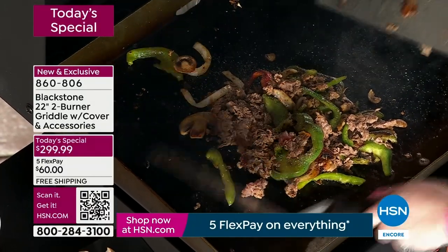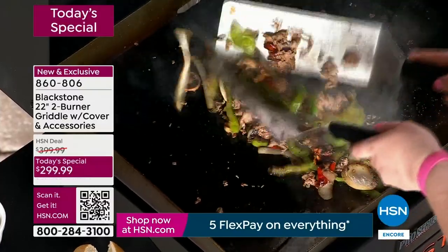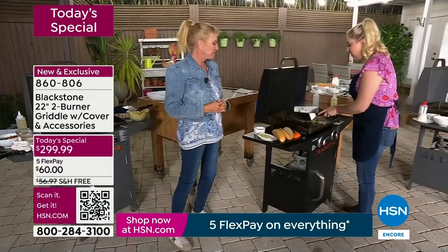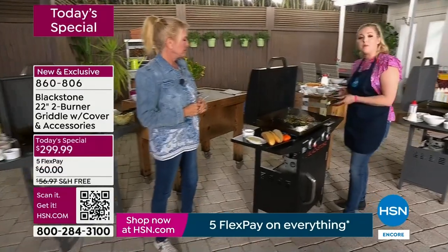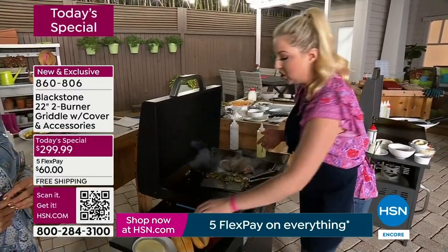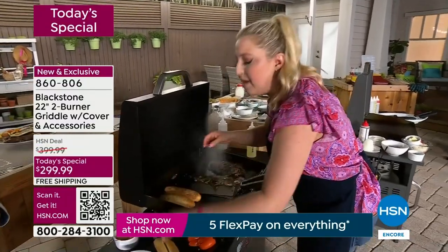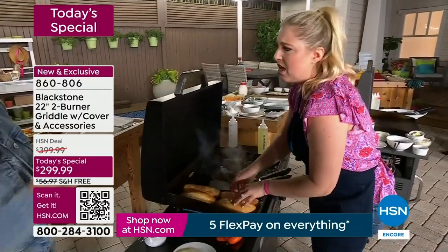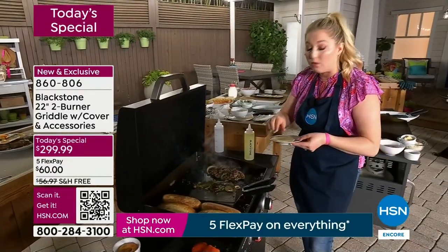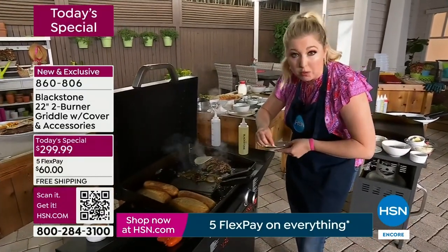You buy this once and maybe it's for Father's Day — an early Father's Day gift or a Mother's Day gift. I love empowering moms to get out there and griddle away. This truly is the best gift I've ever received. Not only has it made me more confident in my cooking — whether I'm cooking for family or just me and my husband on a date night — I make shrimp scampis and all sorts of stuff. Tell everybody where your recipes are.